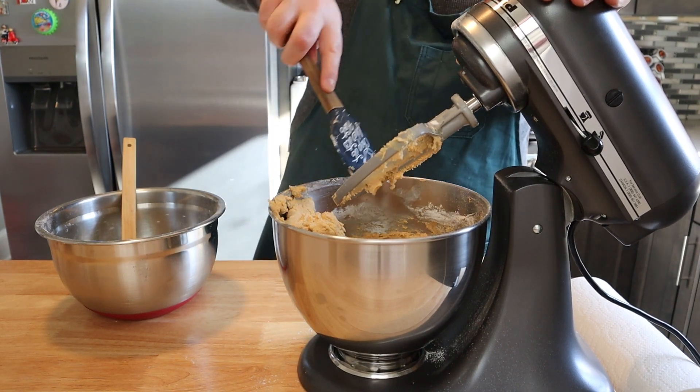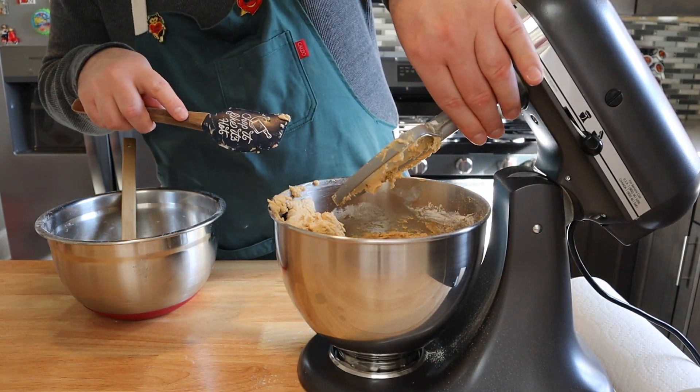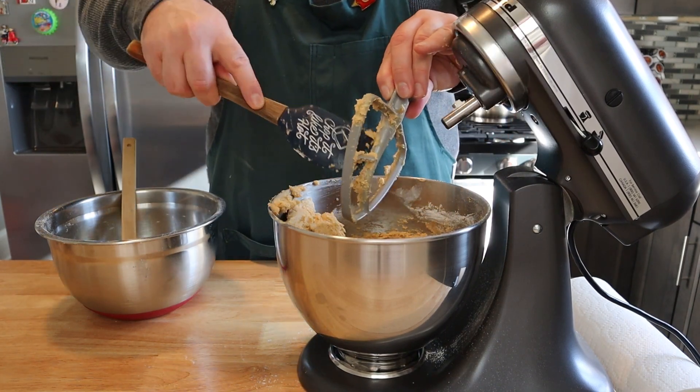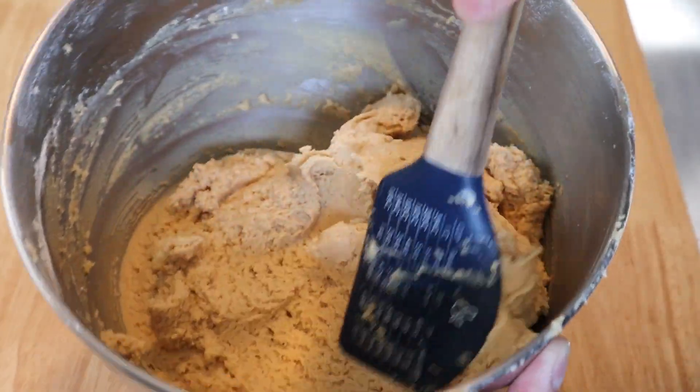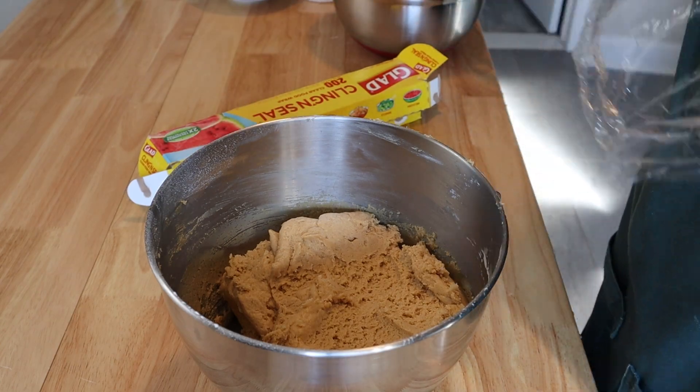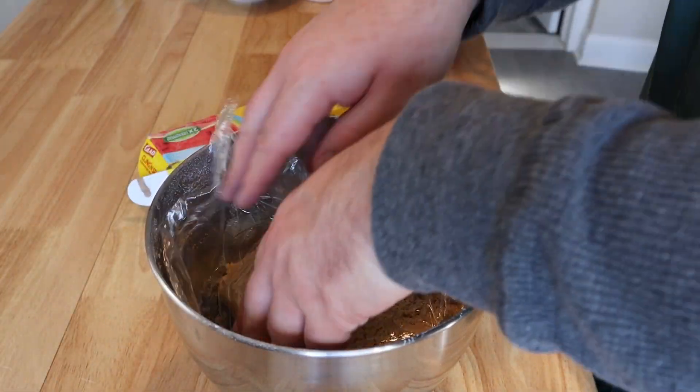However, if you have the time, I would recommend putting your batter in the fridge for about an hour, which is what I'm going to do. Or if you even had the time, you could leave it overnight. Totally optional, but I'm going to wrap mine up and stick it in the fridge for about an hour just to develop those flavors even more, and then we're going to bake them.